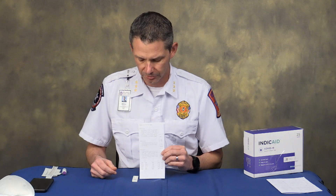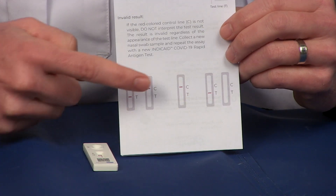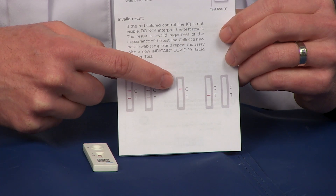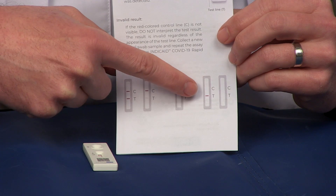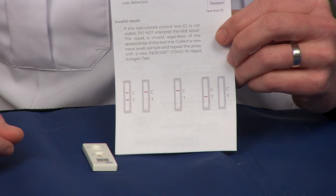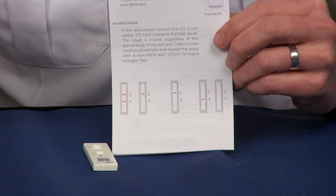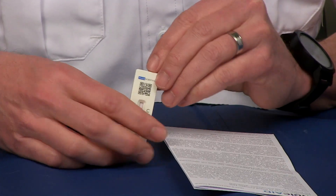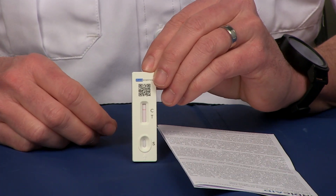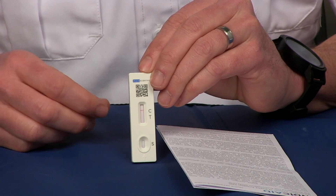We're going to pause, come back, and I'll show you what it looks like. It's been 20 minutes. Just like the Abbott test, two lines indicate a positive. If you only have one line on the control, that is a negative. If you have no lines, or a line on the test but not on the control, that is an invalid test and you will need to test again using a different card, different solution, and everything.